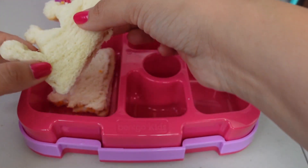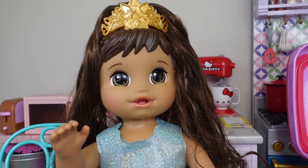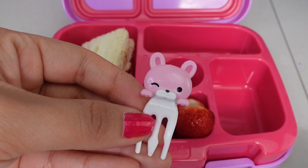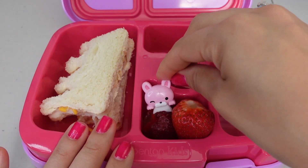Next, I'm going to be packing Ellie some strawberries. Yummy! I love strawberries! I'm also going to pack her this adorable little fork that she can use to pick up her strawberries.